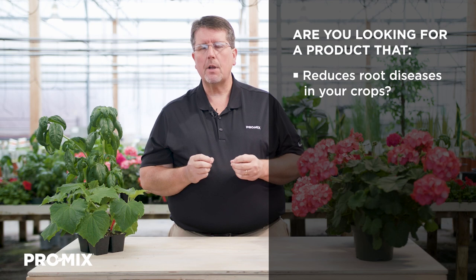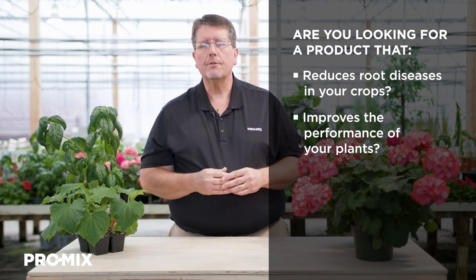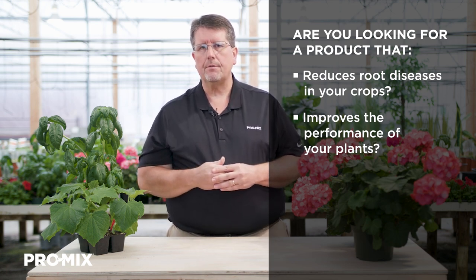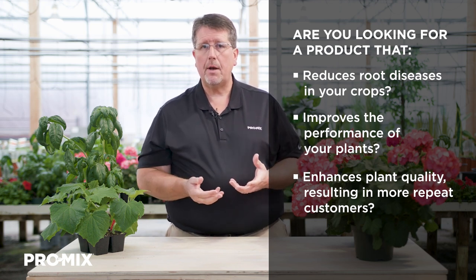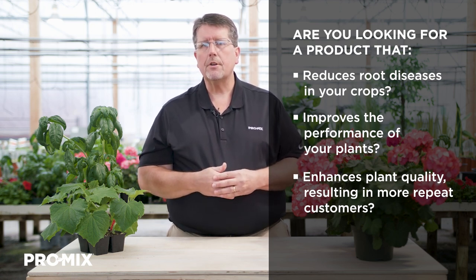Hi, my name is Troy Beekle. I'm a horticulture specialist with Premier Tech, and today I want to talk to you about the Promix Biofungicide Plus Mycorrhizae. But before I get into that, I want to ask you a couple questions. Would you like to have a media that specifically can reduce root disease without having to suit up and apply chemicals? Do you want to improve your overall plant performance so that landscapers and homeowners are happier with the plants they receive? Do you want repeat customers who buy your plants because they survive transplant better, grew better, flowered more, and produce more vegetables? If you answer yes to any of these questions, the Promix enhanced with the biofungicide and the mycorrhizae would work for you.